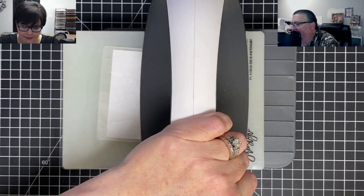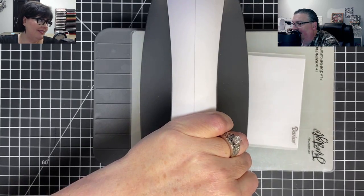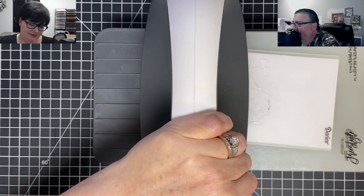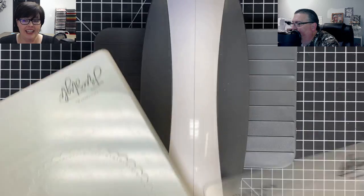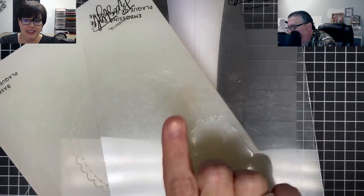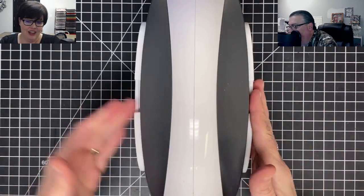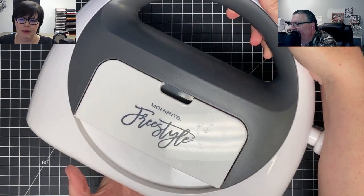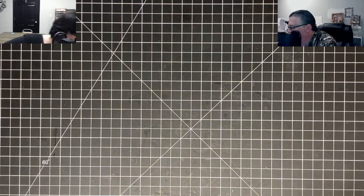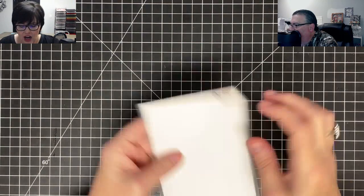I'm going to feed this through my embossing machine — how do you like this new machine? I love it, it's really cool looking and it's the easiest. You didn't even have to strain running it through. It comes with three plates — this plate, this plate, and one other. It's called the Momenta Freestyle and we only have two of these left in stock.